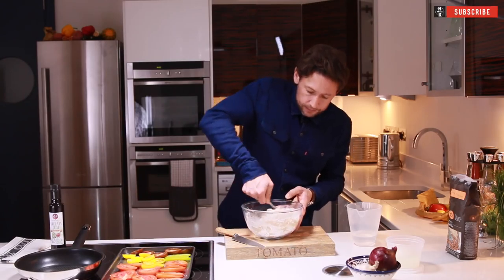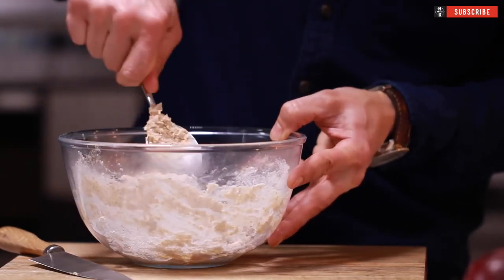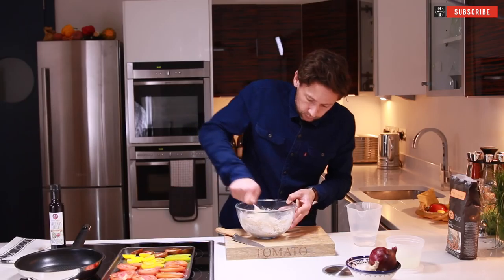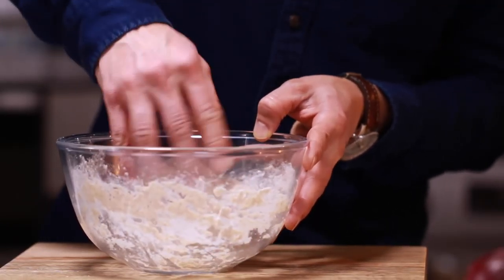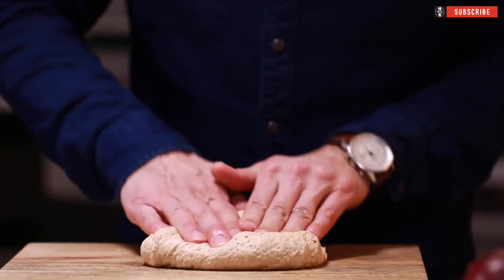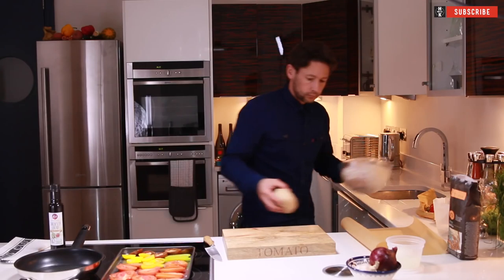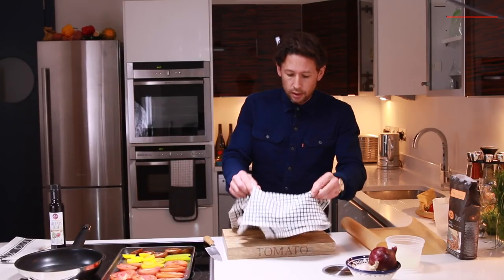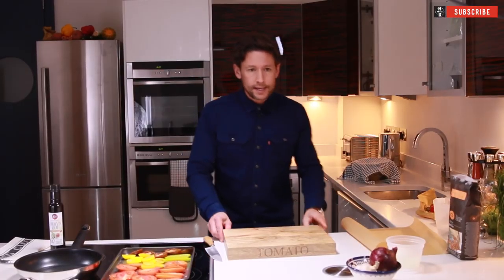Mix that round before getting stuck in with your hands. You can see it's starting to come together and it's becoming quite pliable, almost doughy. It's coming together nicely. Fold that over a few times, leave that in the bowl, cover it with a cloth. Because you're using warm water, that will start to rise anyway.